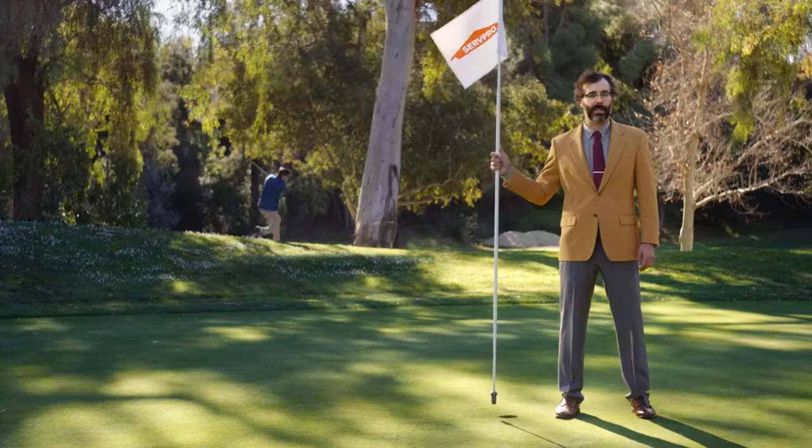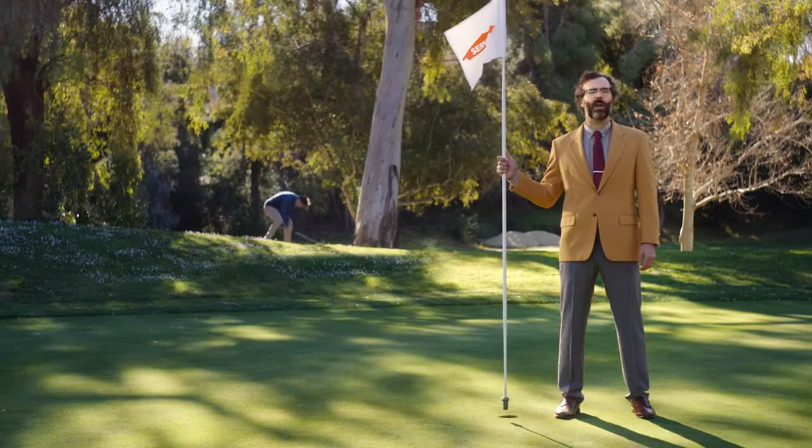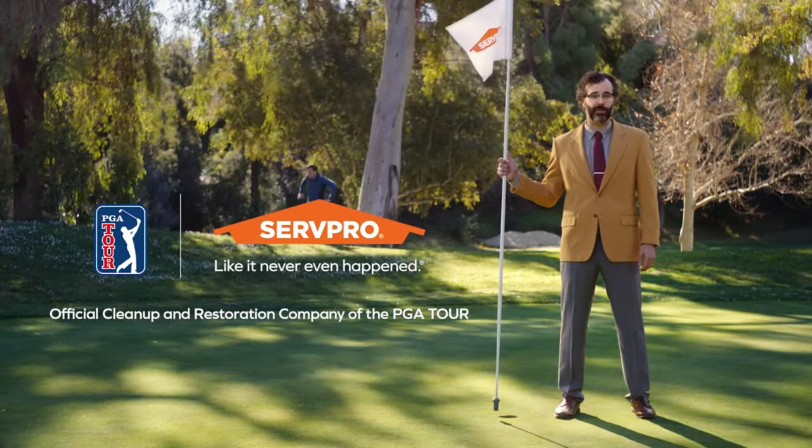When a bad shot happens, you should take a Mulligan. When fire, water, or property damage happens, you should call ServPro.